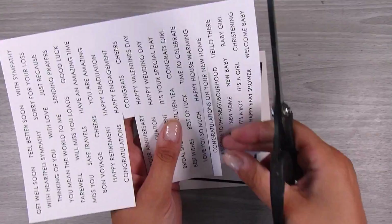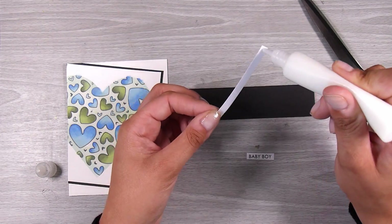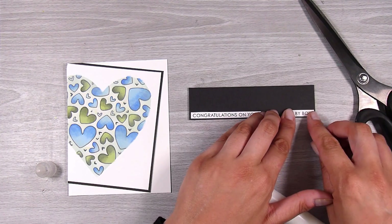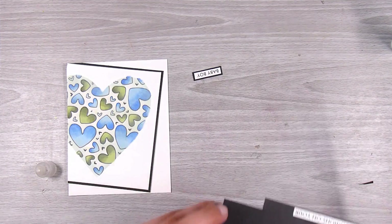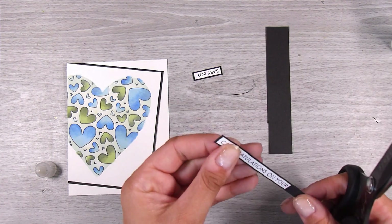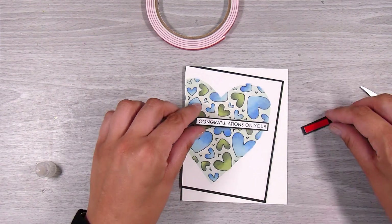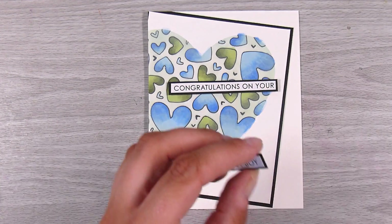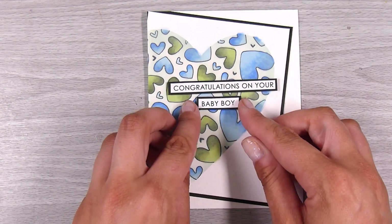I'm going to cut out a couple of sentiments and stitch them together — this one is going to be a baby boy card, so it will say 'Congratulations on your baby boy.' Because I have a little black border on the heart, I'm going to pop these two little sentiments down on some black cardstock to create a fine border. You could also do some light inking around the outside of each sentiment, but this is a pretty clean card so I'm keeping it that way. I also added a little bit of foam tape on the two sentiments; otherwise the card is not very dimensional at all. The card base is four and a quarter by five and a half inches.